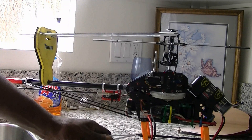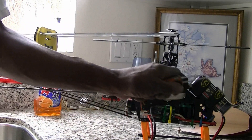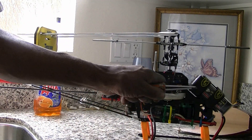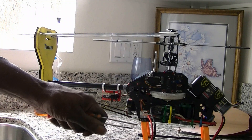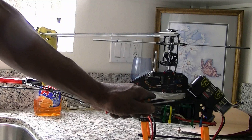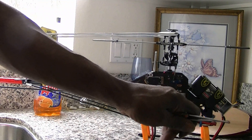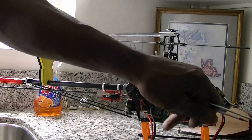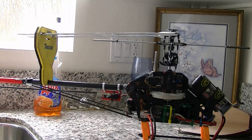On a Futaba radio, 30 positive makes your stick more touchy, so you want to use negative Expo. If you've got a Spektrum DX setup, positive Expo is actually negative, so you want to add 30 positive — because negative on a Spektrum is positive.